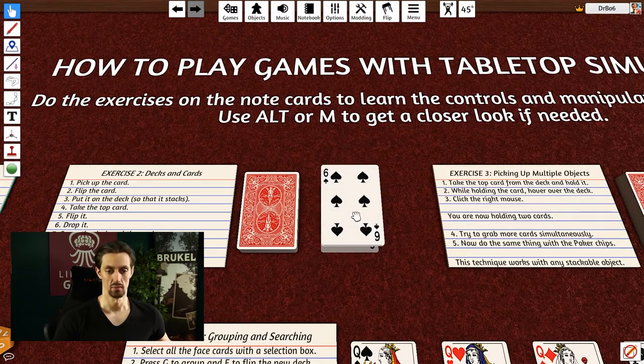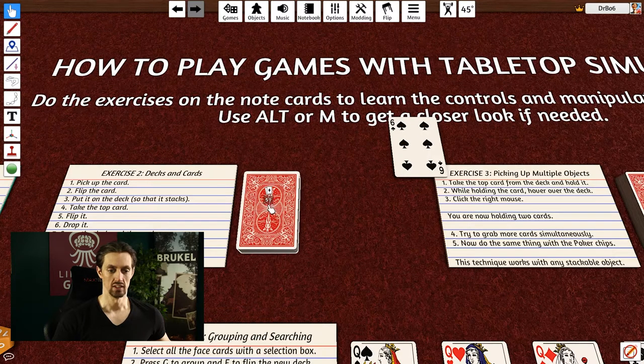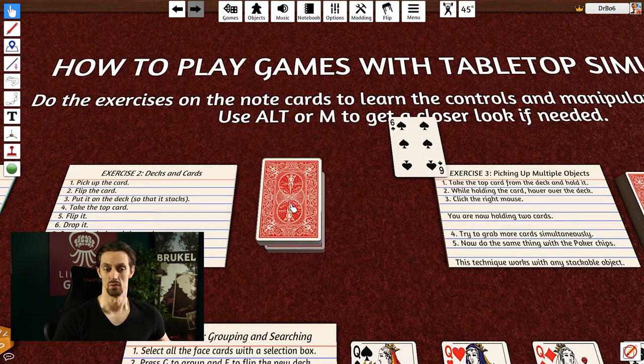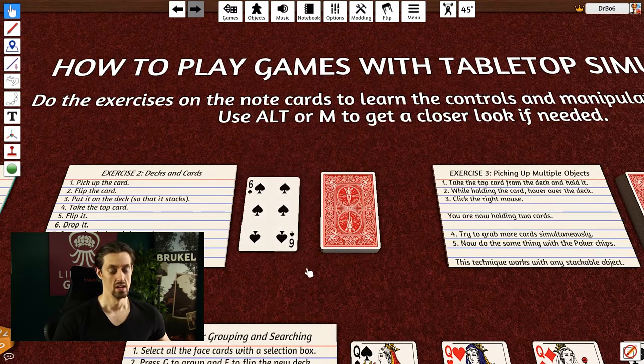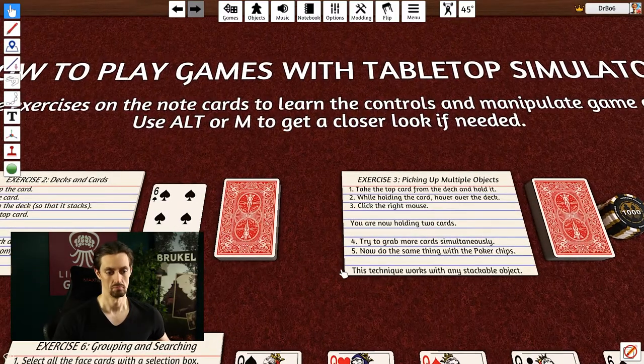To continue the exercise, flip the card, drop it, then make some space and click and hold the left mouse button on the deck to move it aside. Let go to drop it, then do the same with the card. The exercise says to repeat this until comfortable, because if you're making games or playing with strangers online you'll need to do this a lot. Taking the entire deck instead of one card can cause weird things, so practice it.